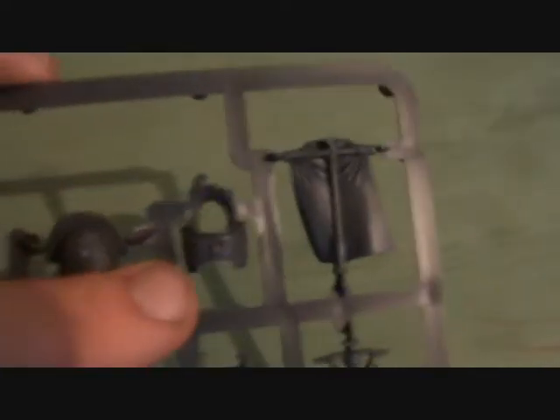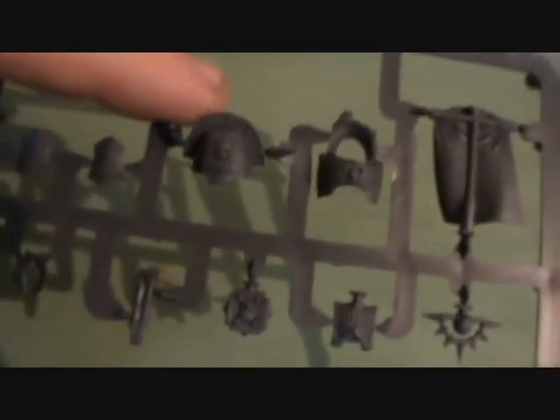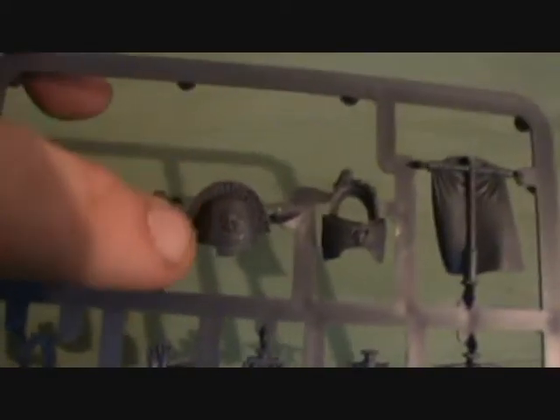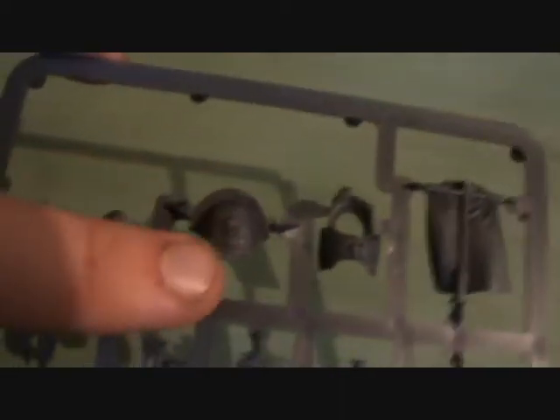Unfortunately when I first assembled them I didn't realise this and I put mine on my librarian, which you may have seen. But it is rather nice. Then we've got a fancy shoulder pad — I'll probably be using this on a little conversion which you might see later on. It's a really nice one, I absolutely love this. My librarian has actually got two of these from two different kits. We've then got a couple of shields which go in the sockets.